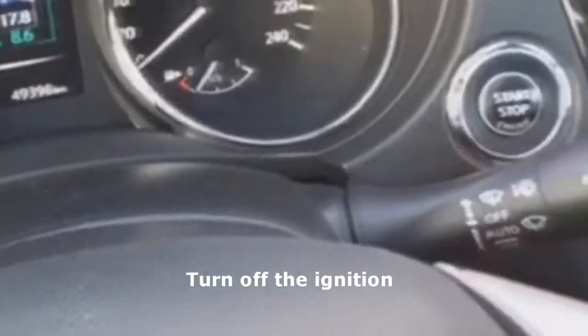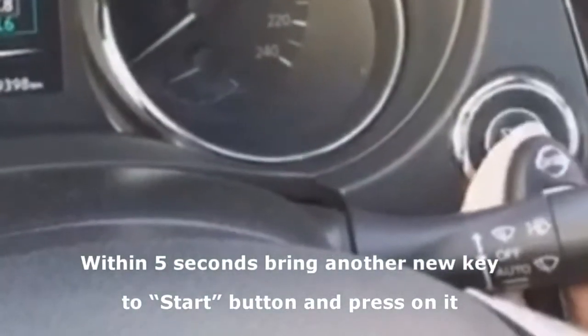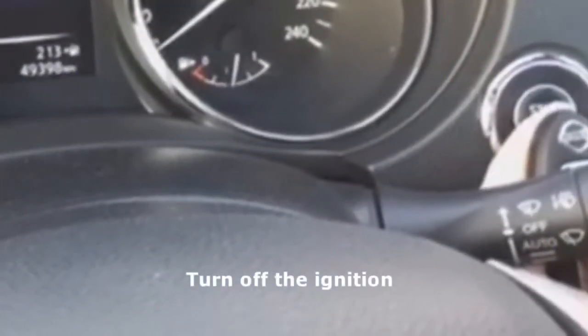Turn the ignition off. Within 5 seconds, bring another new key to the start button and click on it. The dashboard indicator again flashes 5 times.